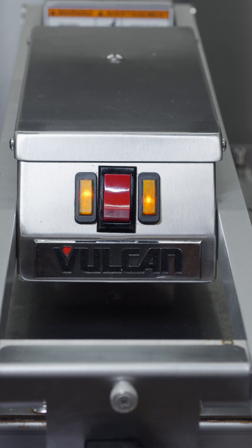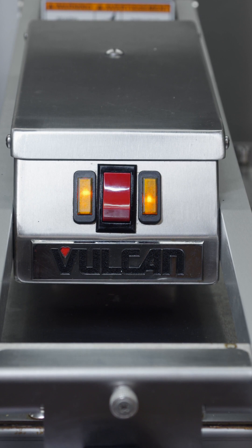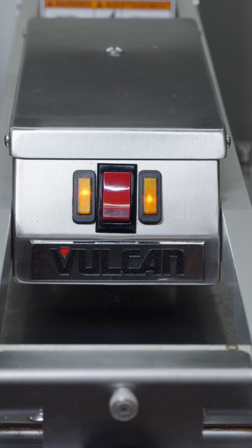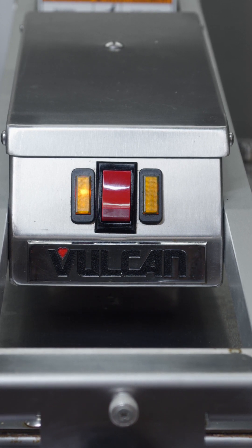The right amber light will also illuminate to indicate the heating element. When the griddle plate reaches the desired temperature set point, the element will be turned off and the amber indicator light will go off.